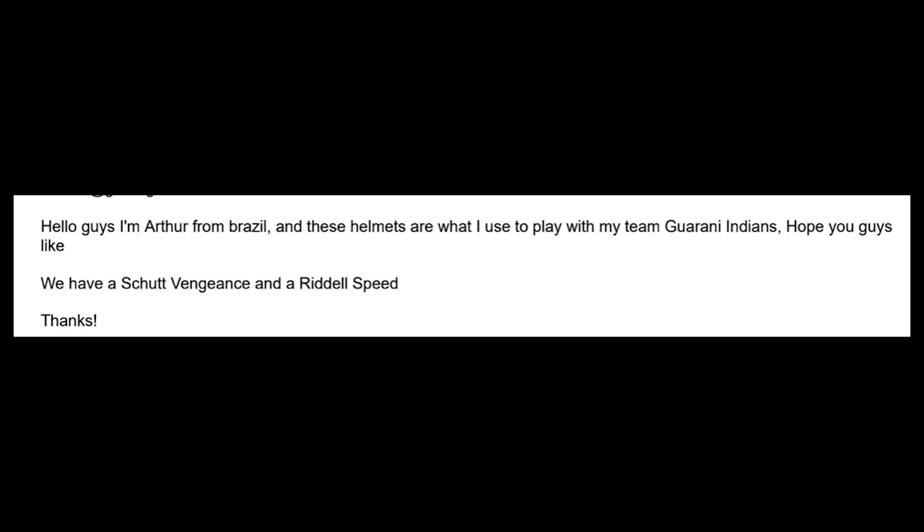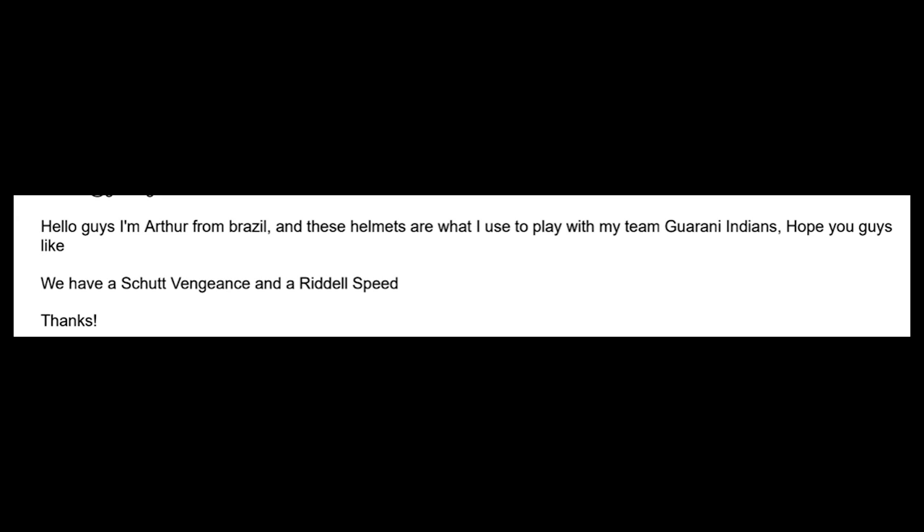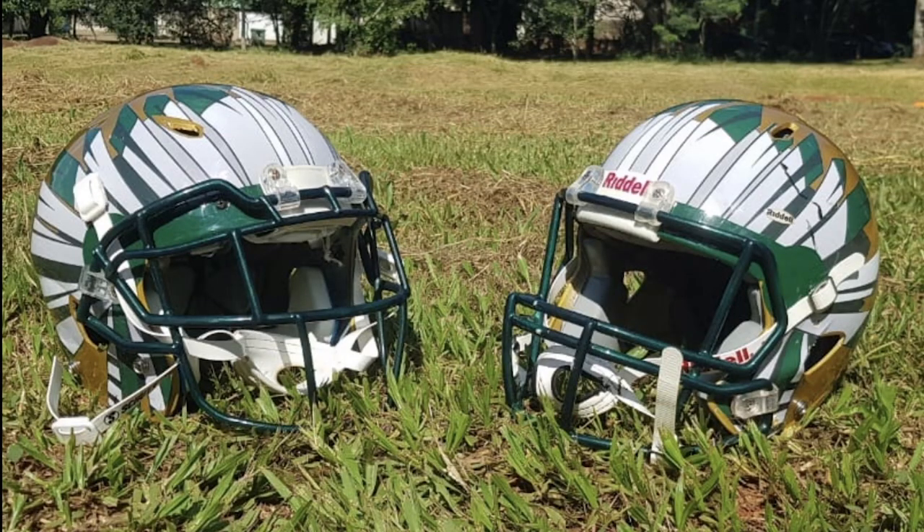Next up and already last of the day is Arthur. He says, 'Hello guys, I'm from Brazil and these helmets are what I used to play with my team — the Guarani Indians.' Football is being played all over the place and they make do in other countries with what they've got. Here's two examples: a Schutt Vengeance and a Riddell Speed helmet. The Indian headdresses on them are super cool — those have to be painted on. A lot went into that. You don't usually see that type of detail and attention to detail coming from other countries — usually you see what looks far more like a can of spray paint. Kudos to those paint jobs.